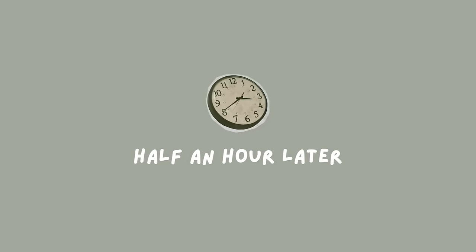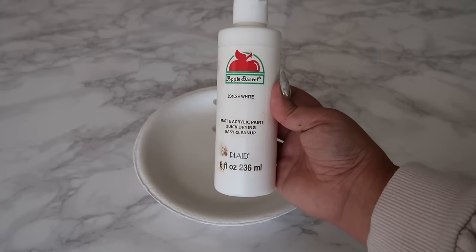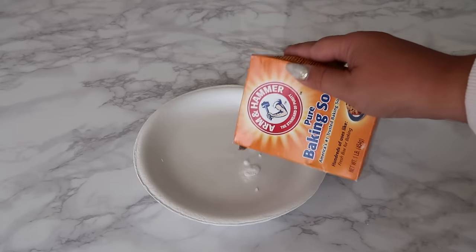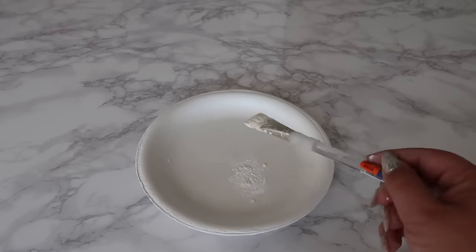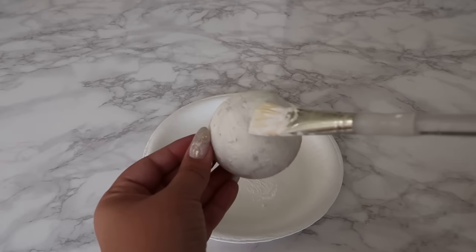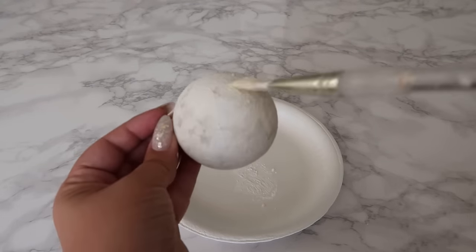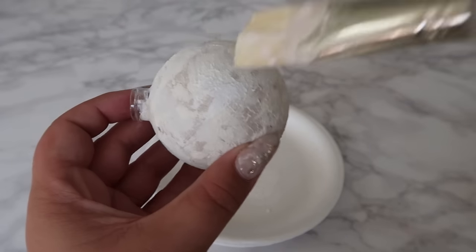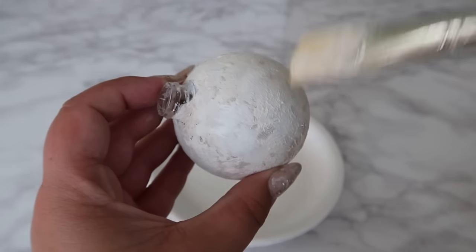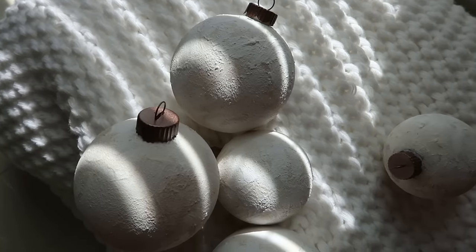This last step is totally optional, but I added a tiny bit of pure white mixed with baking soda to add a little depth and make this ornament truly look like it's made out of concrete and give it that extra pop. At this point you just want to add the color in little amounts with a lightly dipped brush. Let it dry and this completes the project — I love how these turned out and they are truly a dream for neutral lovers.